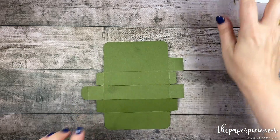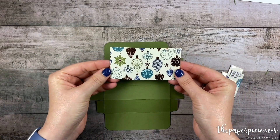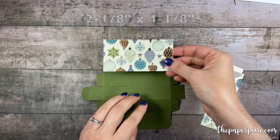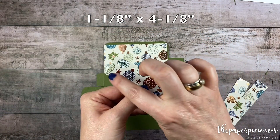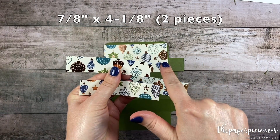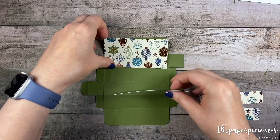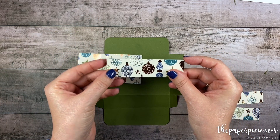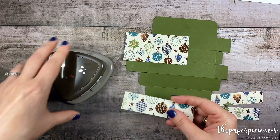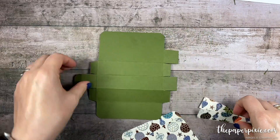Now we're going to adhere some of the designer series paper before we punch a couple of circles. I've got four pieces of the brightly gleaming designer series paper. The largest piece measures two and one eighth inches by four and one eighth inches. The next largest piece measures one and one eighth by four and one eighth, and then I have two pieces that measure seven eighths by four and one eighth — I just cut a four and one eighth inch strip and then cut out these pieces. On the two larger pieces we want to round the top two corners, and make sure that if you have a directional paper, your pattern is in landscape mode. Using the detailed trio punch, we're going to round the top corners of the two largest pieces.